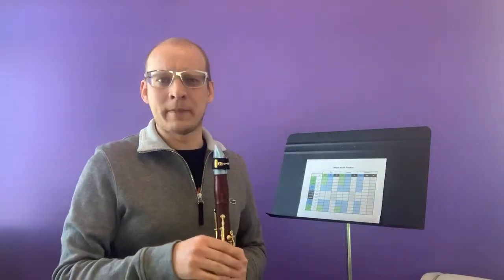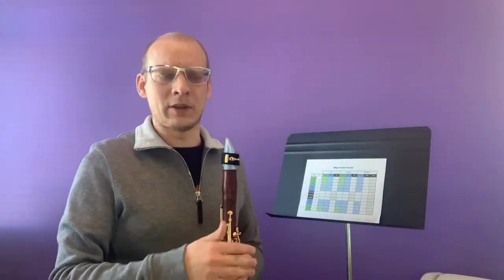First of all, what is a scale? A scale is basically just a pattern of notes that has a certain sound. We could pull out a piano and show you the different intervals that make up each scale and go into the science of it, but really for now a major scale is a scale that sounds major — and that's all you need to know.